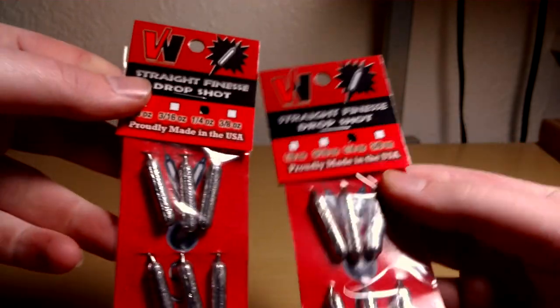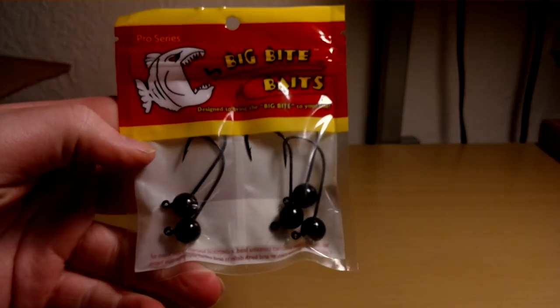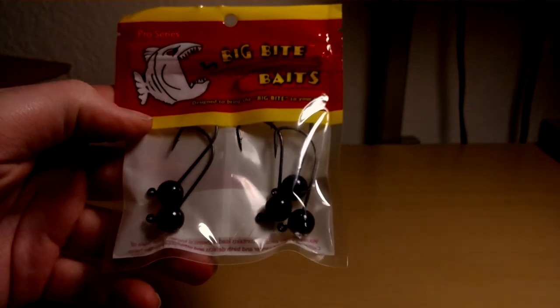Two packs of drop shot weights here, a quarter ounce. I like that weight — you can throw pretty far with it. Here's another quarter ounce Wacky Rig weight hooks. These are pretty sharp and work good.